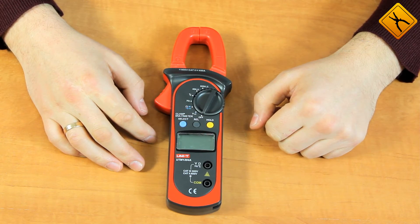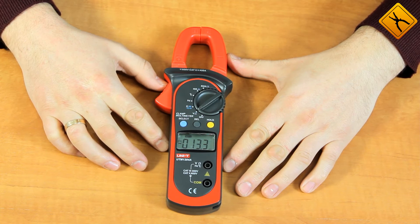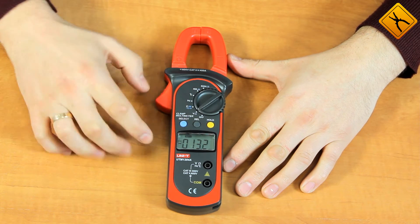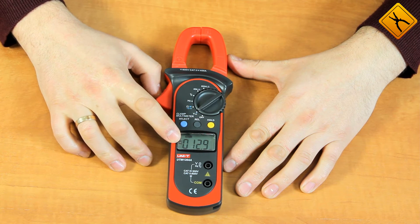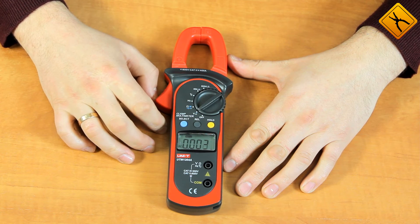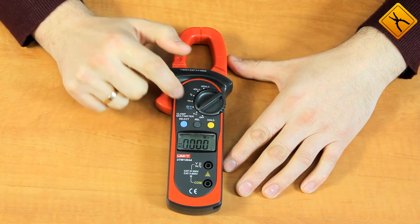Let's briefly review the device's functions. The meter turns on by rotating the power switch. The first position is voltage measurement. Using the select button, we can switch between direct current voltage and alternating current voltage. There is also a relative measurement function and a data holding function.